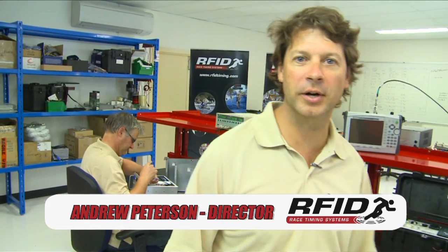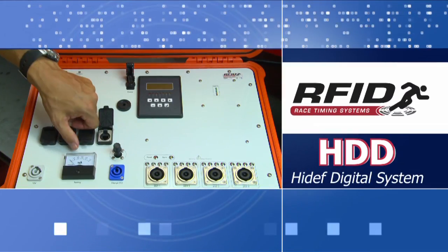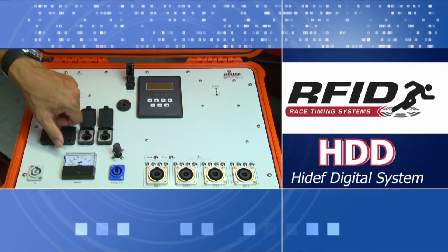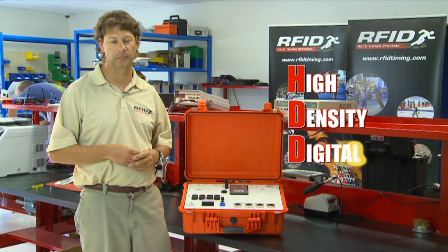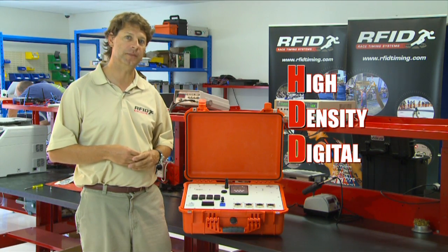Hi, I'm Andrew Peterson, Director of RFID Race Timing Systems, and welcome to our 2011 product review. I'd like to introduce you to our high-density digital system, or HDD system.